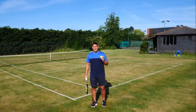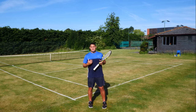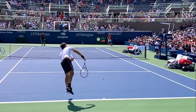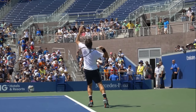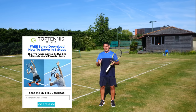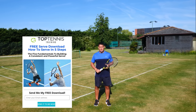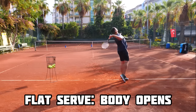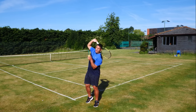For this racket path to work, the racket has to travel from the bottom left to the top right side of the ball, which can only happen if I stay side on with my shoulders throughout the point of contact. Here is Roger Federer's kick serve in action — notice the position of his shoulders at contact. He stays side on and only opens up his body after the ball has left his racket. If I open my shoulders, it turns into more of a flat or slice serve, so I have to really focus on staying side on as I hit the kick serve.